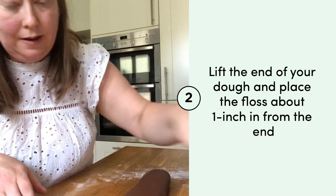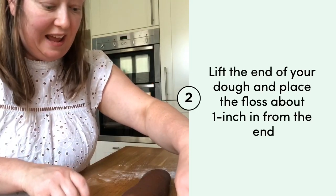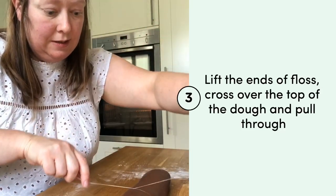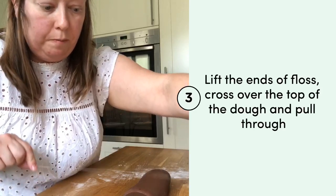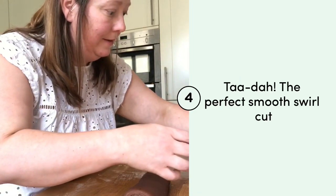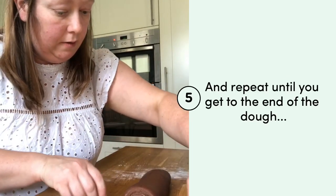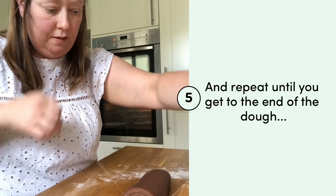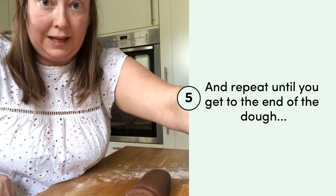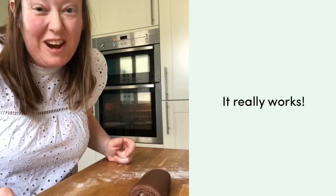All you do is lay it out, gently lift up your roll to how far you want — I go about an inch in — then with the two ends just pull through and it'll give you a nice clean cut. Gently lift up, pop it on, bring the two ends to the top, cross them over, and keep pulling until they come through. Dental floss is a real genuine hack.